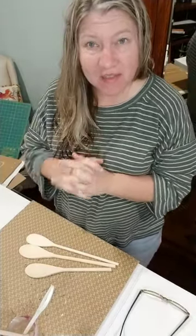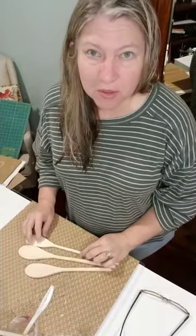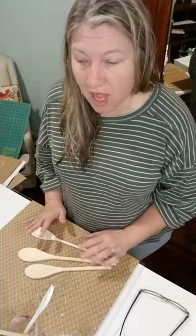Hey guys, it's been a minute since I've been live and I just had to get on here. I'm headed into the store, Alley Oops, to work today. Pardon my hair because my hair dryer broke, so my hair's been wet every morning. My husband's going out today and I hope he'll pick one up, otherwise I'll be ordering from Amazon.